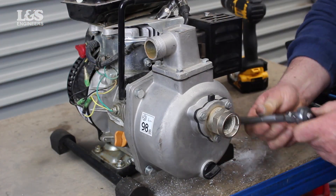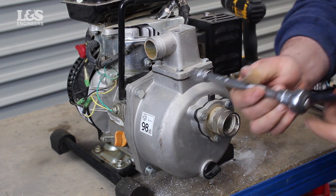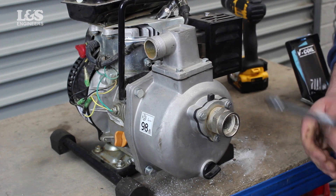You can now re-attach the parts back including the check valve and the suction flange. Align the bolts and washers back and then tighten with a 30mm socket spanner.